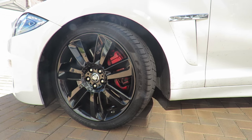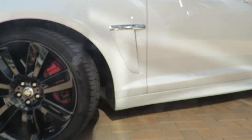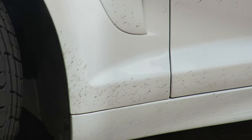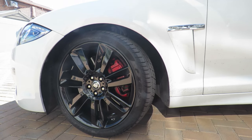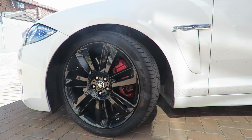In my previous video I mentioned that I was actually thinking of fitting mud flaps to the car. A lot of you said I really shouldn't do that because it would detract from the looks of the car. But just look at this - just from one trip on the road, when I went to go and collect my wheels. So I think I'm going to be fitting mud flaps to the car and I don't think they're going to be intrusive to the looks of the car.